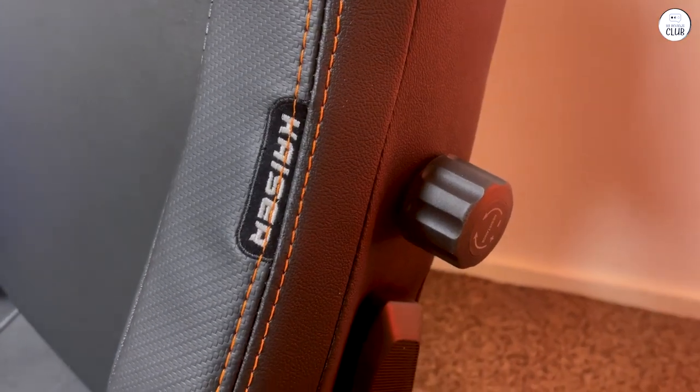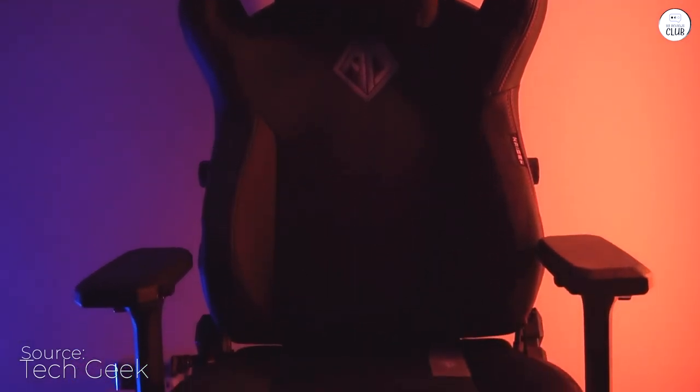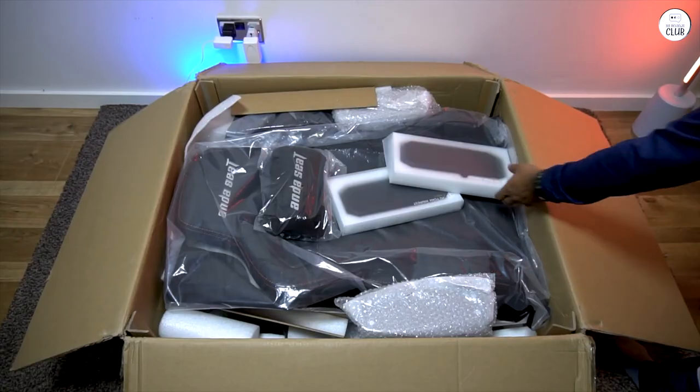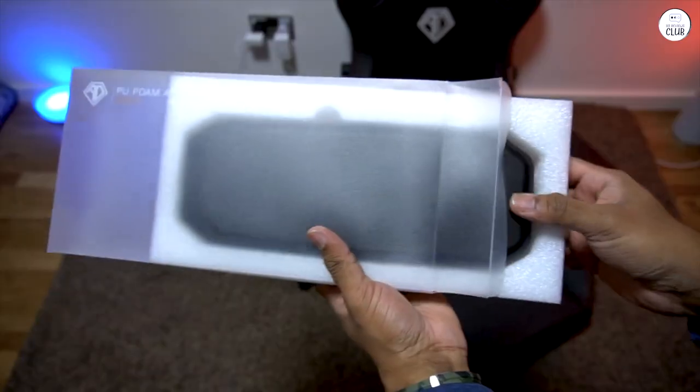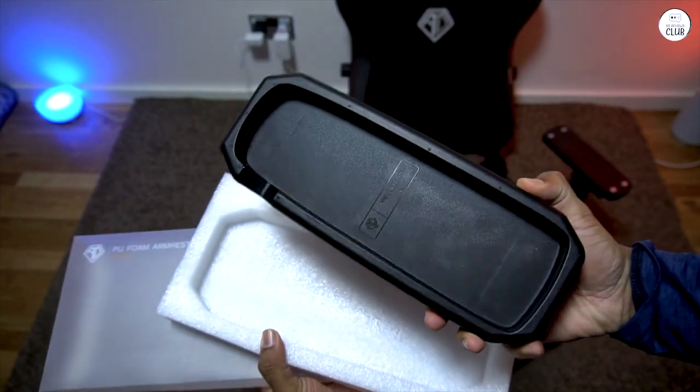I've had the Andesik Kaiser 3XL assembled for just about half an hour, and I can already tell you I'm thrilled with this purchase. At first, I thought I might be overpaying compared to the two cheaper chairs I bought recently, but I was completely wrong. This chair is exponentially better than the previous ones.